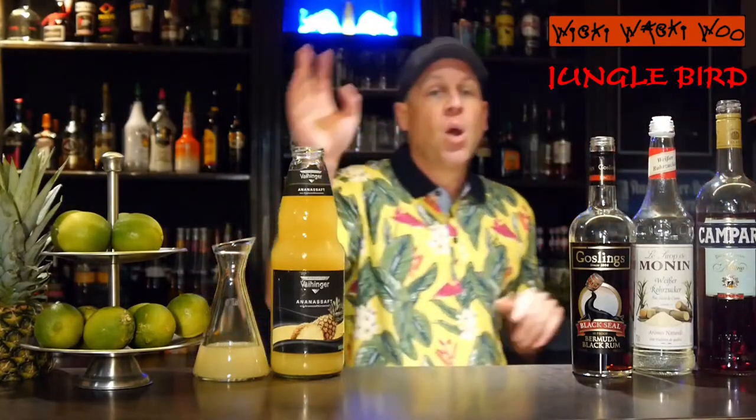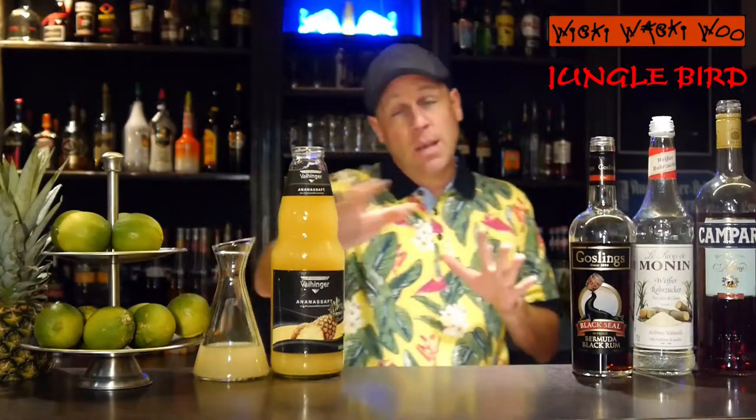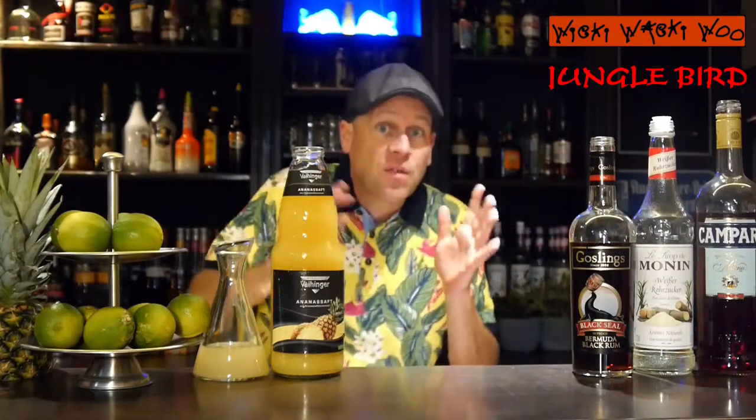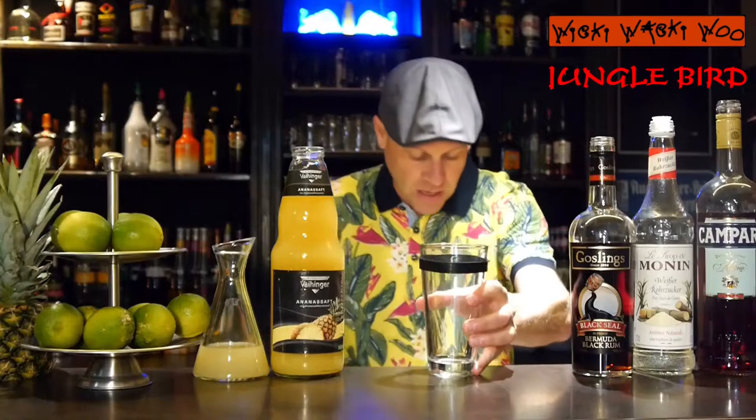We need rum and we need some bitterness of Campari, we need some sweetness of sugar syrup, and we need some juice — some pineapple juice, so it's a little bit of Tiki style — and we need some swirl with some lime juice. It's a very interesting cocktail, but now let's start with our Jungle Bird cocktail.